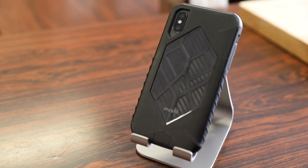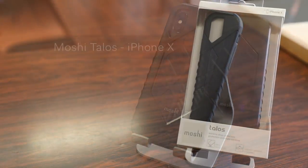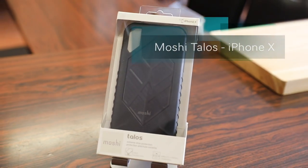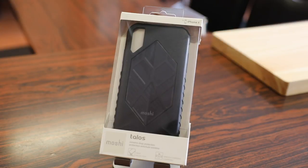What's up guys, Randabrazer here with another tech video for you guys today. Today we're going to check out the Moshi Talos case for the iPhone X. So of course without further ado, let's slice this open, check it out and give you my quick in-depth review.